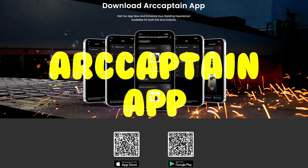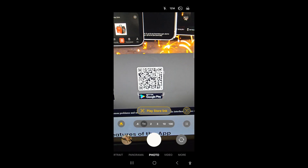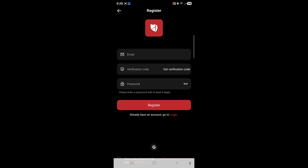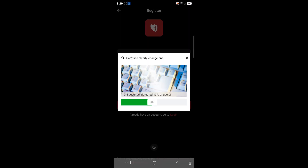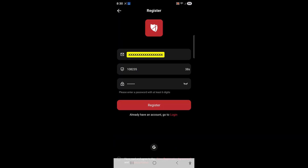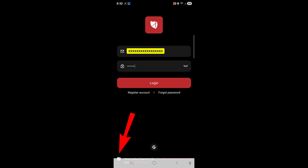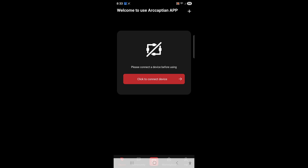Now let's download the app. There's a QR code at artcaptain.com — it'll direct you to the Play Store so you can download it. Let's register an account. There it is. Now let's connect to the plasma cutter.